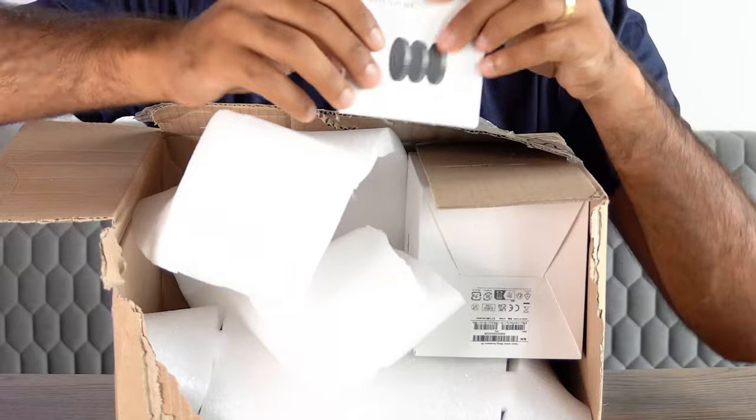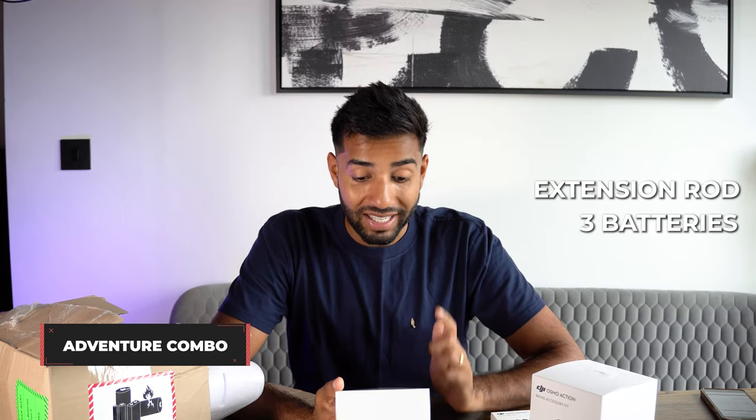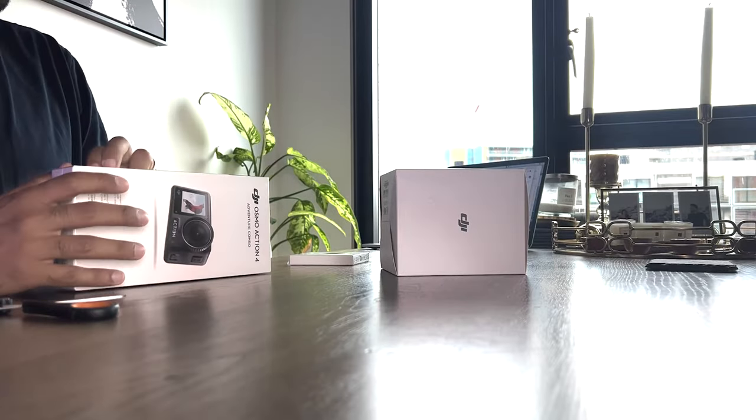This is what we have inside of the box. We've got a set of ND filters. If you're into photography or videography, you know that ND filters reduce the intensity of a lot of kinds of light. So if you're out in very harsh bright sun, ND filters are really, really useful. They sent a biking accessory kit — it looks like it is both a chest strap as well as a bike mount. And then we've got the actual camera itself, which is the adventure combo. The adventure combo comes with an extension rod, three batteries, and a battery case as well.